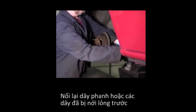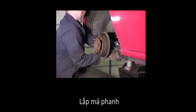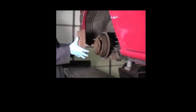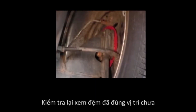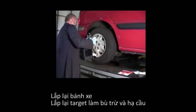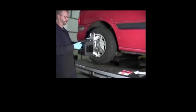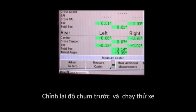Reconnect any brake line or wiring clips that were loosened earlier. Install the brake drum. Check to make sure the shim is located properly. Reinstall the wheel. Reinstall alignment equipment, recompensate, and then lower the vehicle. Check the alignment readings — they should now be close to the desired amount of correction. Adjust front alignment angles if necessary and road test the vehicle.